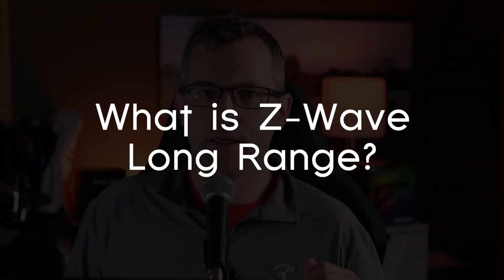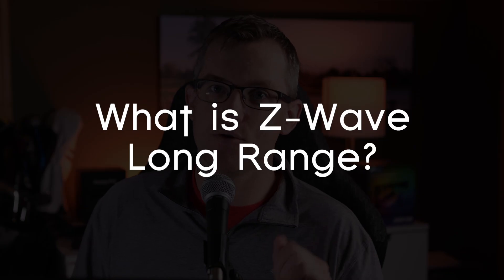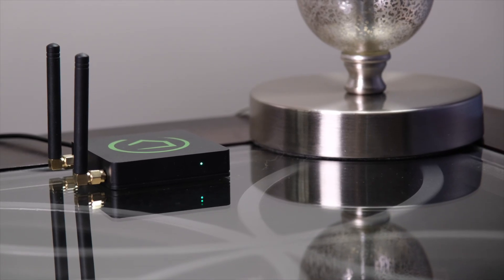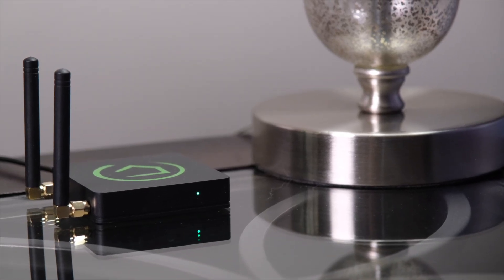Basically they took all the things that people hate about Z-Wave and replaced them with the ability to control devices up to a mile away, supposedly. Z-Wave Long Range is a new wireless protocol that can be added into Z-Wave 700 and 800 chips. So it is possible that Z-Wave Long Range can be added to your current hub via a firmware update at some point. In fact, Hubitat Elevation recently added Z-Wave Long Range as a firmware update to their hubs, which is what I have been testing it on. And the nice thing is that even if the Z-Wave chip is updated to Z-Wave Long Range, it can still control all of your old Z-Wave mesh devices at the same time.